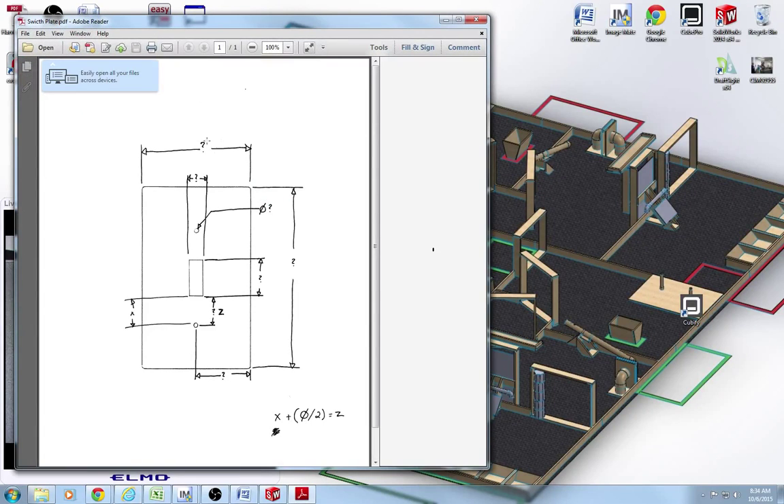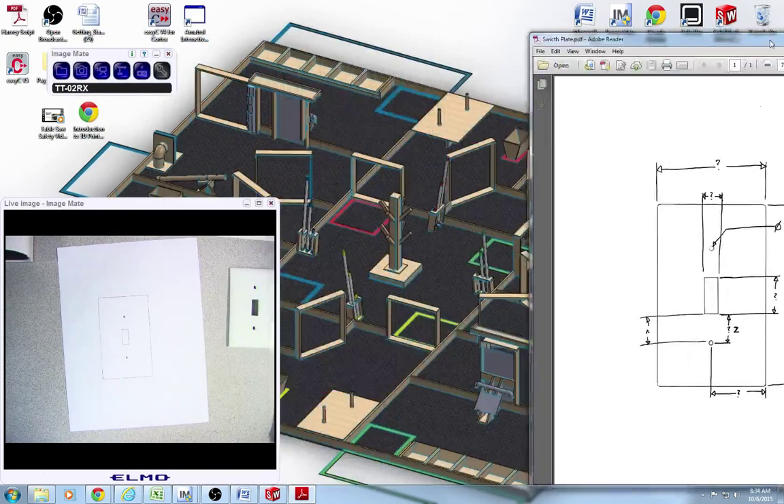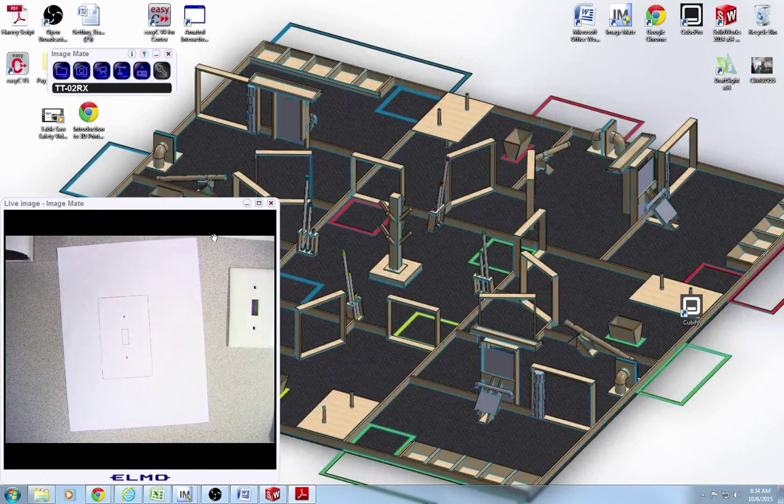When we're all done today, this is what your switch plate will look like. However, it's going to have numbers instead of question marks. That picture is on EDU20 in your resources folder. If you just look at the news feed, it tells you how to get there.